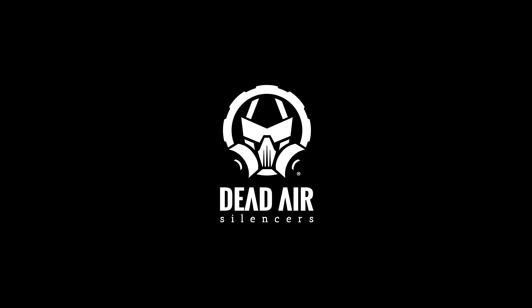If you're interested in an Odessa, check out your local stocking dealer. If you have any more questions, you're always welcome to email us at info@deadairsilencers.com.